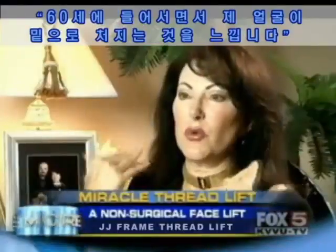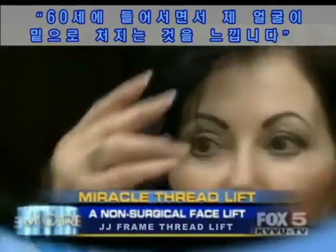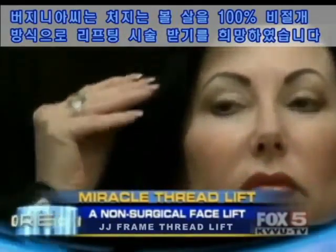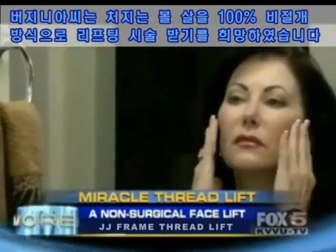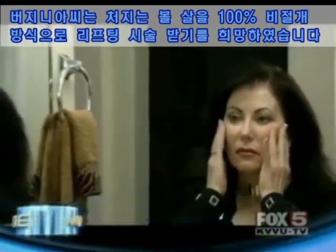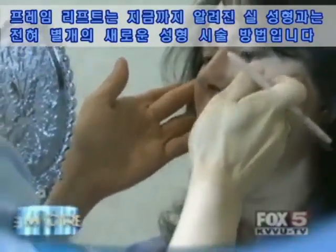I feel at this point in my life I'm going to be 60, and my face is just starting to feel that downward trend. But instead of giving in to father time, Virginia decided to lift her sagging skin and spirits with a 100% non-invasive facelift, the JJ Miracle Frame Thread Lift.